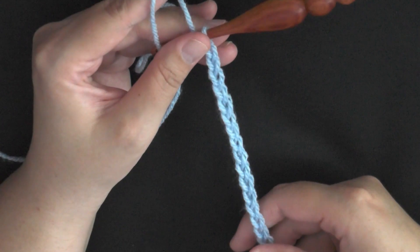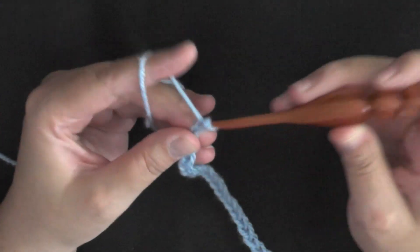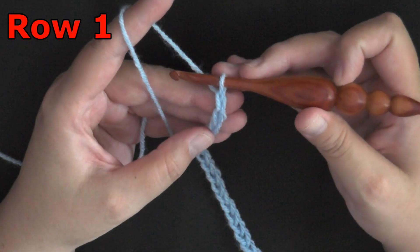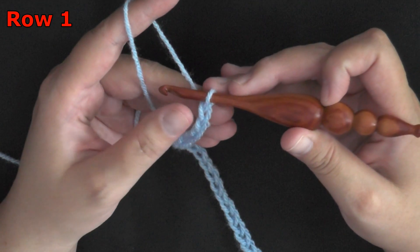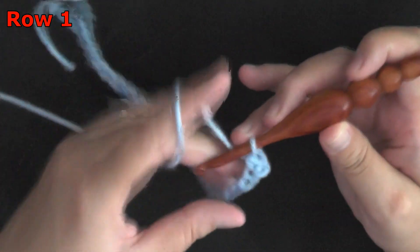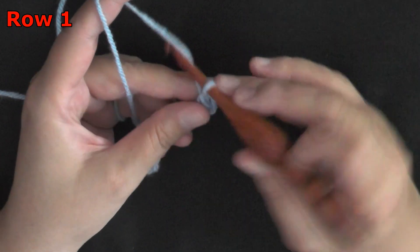I have my multiples of 8, I have it the width that I want, so I'm going to go ahead and chain 2 more and I'm ready to start row 1. For row 1, you want to put a single crochet in the second chain from the hook — count 1, 2 — going under only one of the loops of the chain. Put your single crochet, then chain 4.